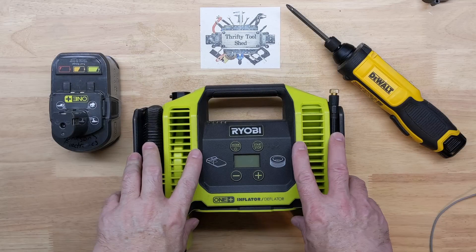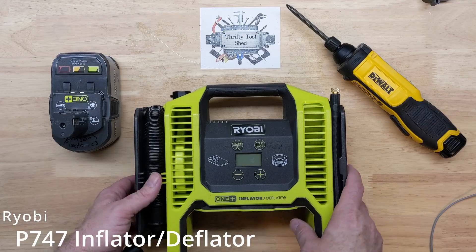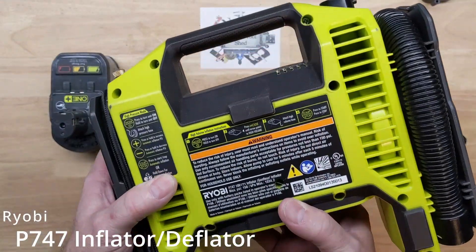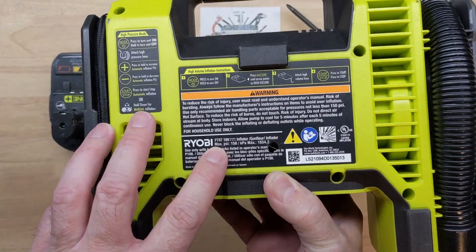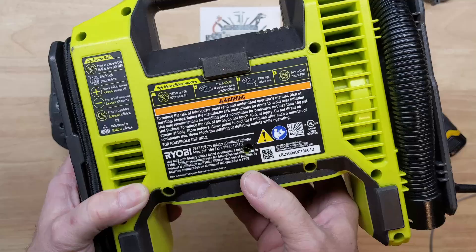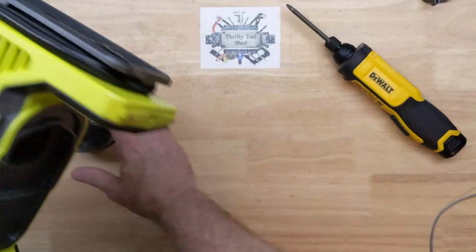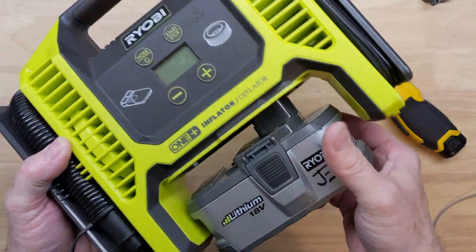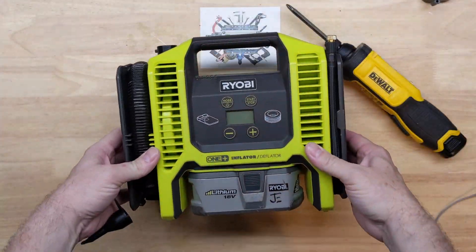Today on the bench we have a Ryobi P747 inflator. I got it broken, and we can see it's been gone into — the tamper-evident label has been broken. So we know somebody's been inside. I don't know exactly what this one is doing yet, but it said it had an error, so I was hoping we'd have a board repair in this video.